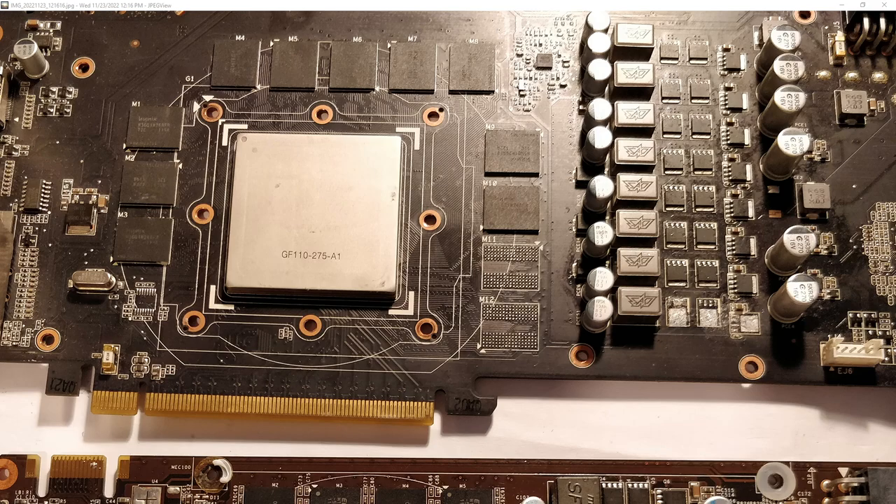Sometimes I buy working junk, and sometimes I buy broken junk, especially if I think it's pretty likely to be repairable. Today's patient is a GTX 570 DirectCU-2. It was incredibly cheap — I got it for seven quid. In fact, most of the price was the shipping.